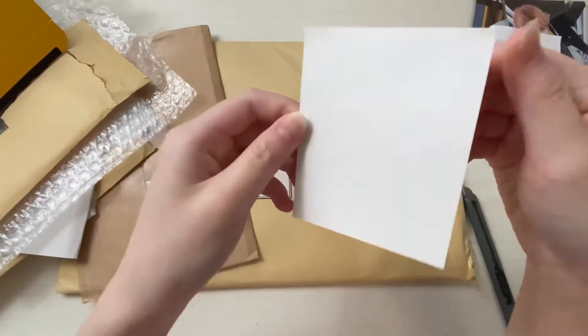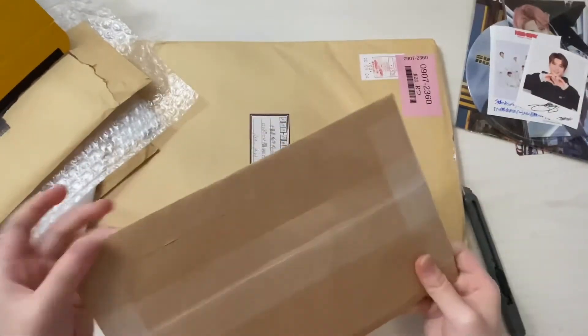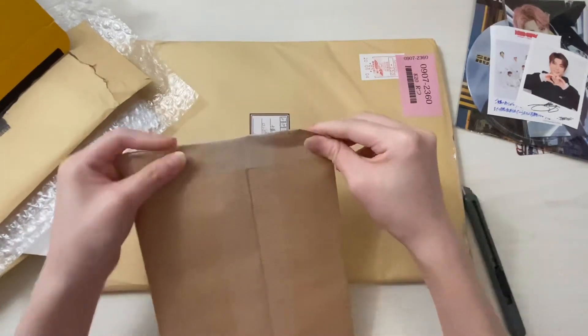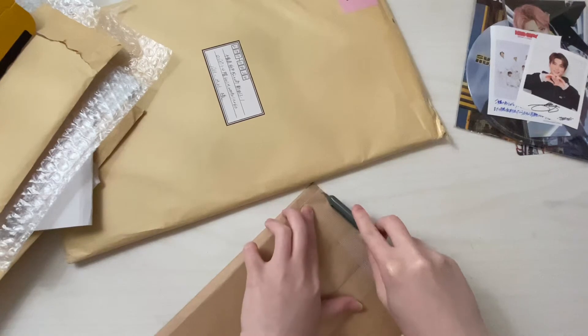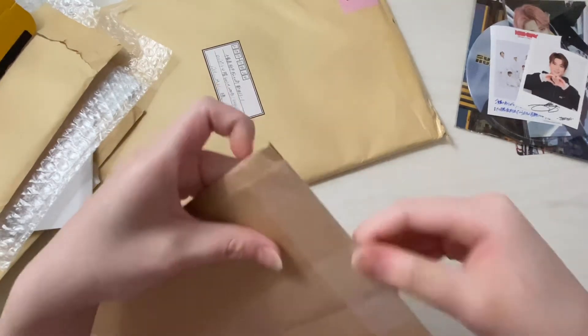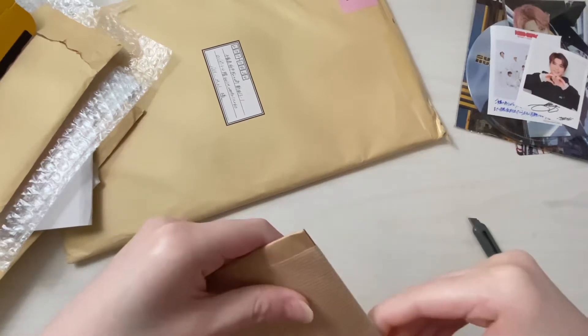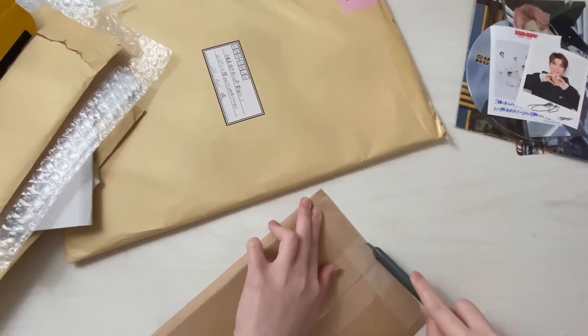It's a Jaehyun Polaroid thing — like a photo thing. Oh my gosh, how do I open this? Either I didn't cut deep enough or it just doesn't do well.